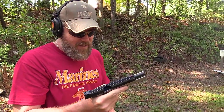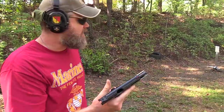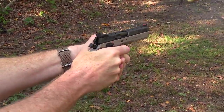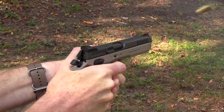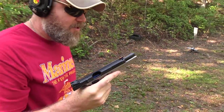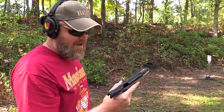Wow, that is so smooth. This handgun is pretty heavy — it's all metal, we'll get some weight on here for you guys — but there is zero recoil with these 9mm loads. Yeah, it shoots right where you want it to. This is nice.